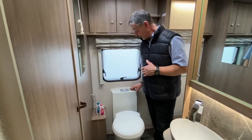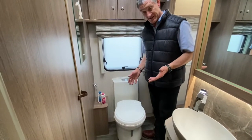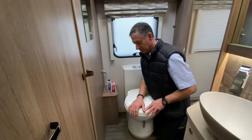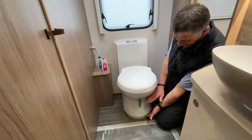Featured on all the VIP model range, we have this Thetford toilet. It's what we call a cassette system. Basically, the holding tank is a tank that you remove from outside of the caravan, and the cassette is here in this location.